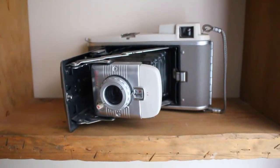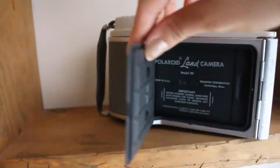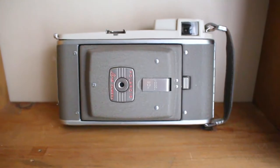I got this one at a flea market and it cost me $70. I thought it was pretty expensive for something that might not work. Honestly, it probably works — I just don't want to test it because Polaroid film is so expensive. I don't want to pay $30 for like 10 exposures just to have it not work and waste $30.